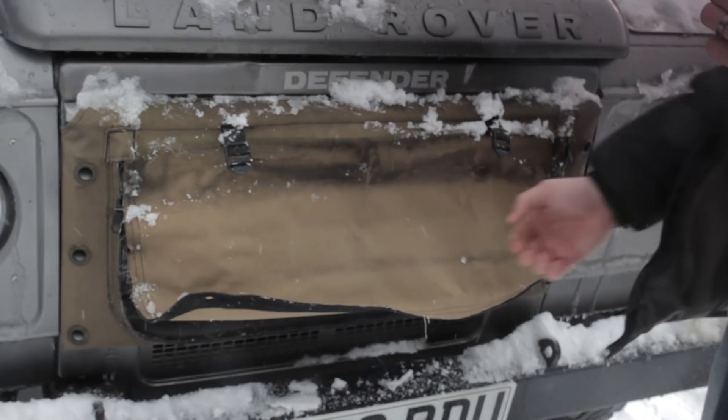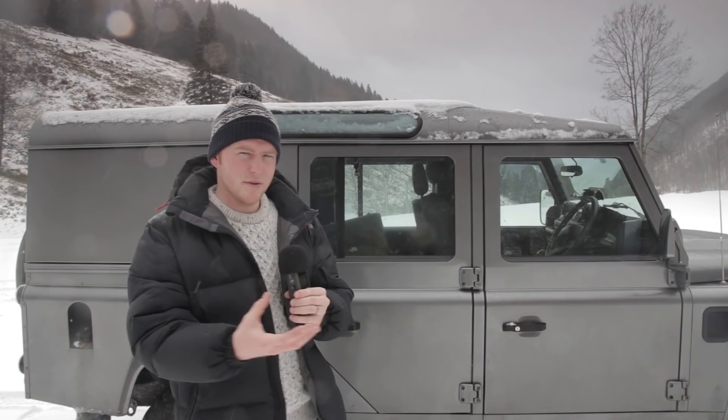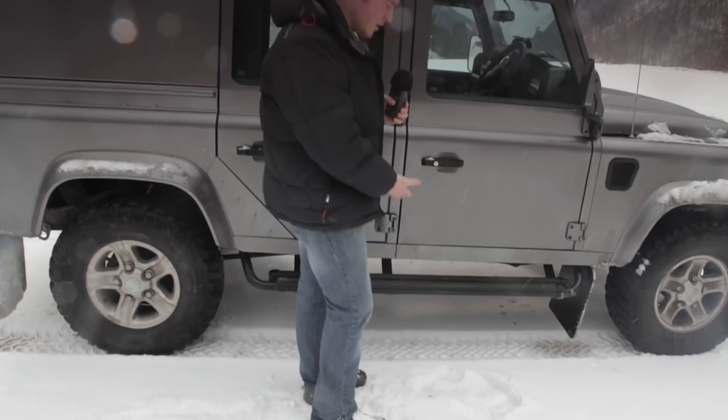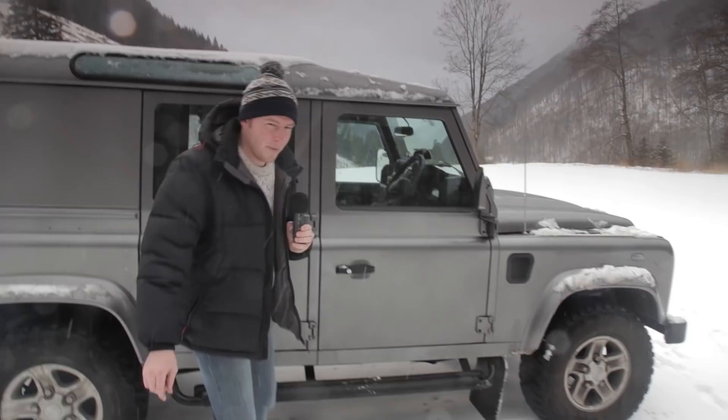One last thing before we even get into the vehicle. When you're walking around in snow, you get snow all over your boots. If that gets into the treads of your shoes and then transfers to your pedals, it could make your pedals slippy. Land Rover recommend that when you approach the vehicle, use the side steps — give them a little bang — that gets rid of all the snow off your boot. You could also do it on the sill, but just bear in mind it is soft aluminium so you could actually dint it.